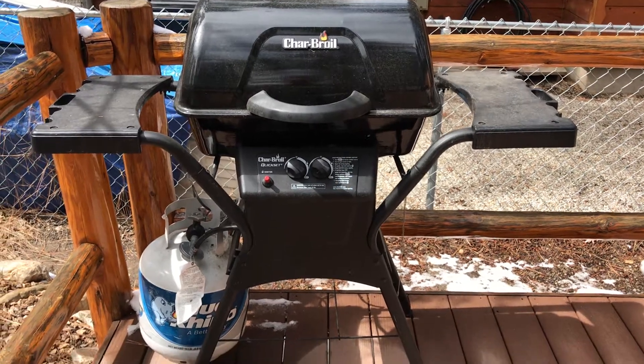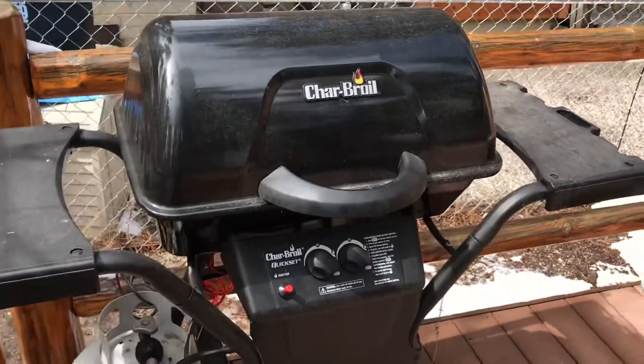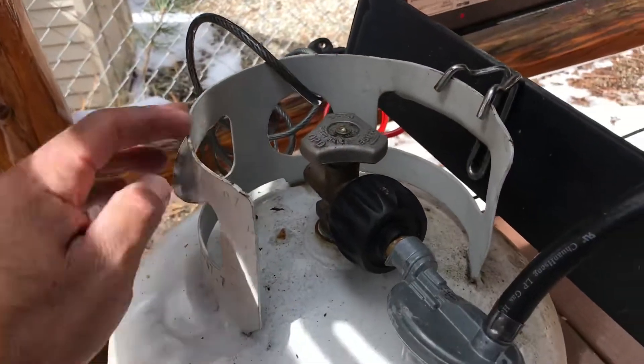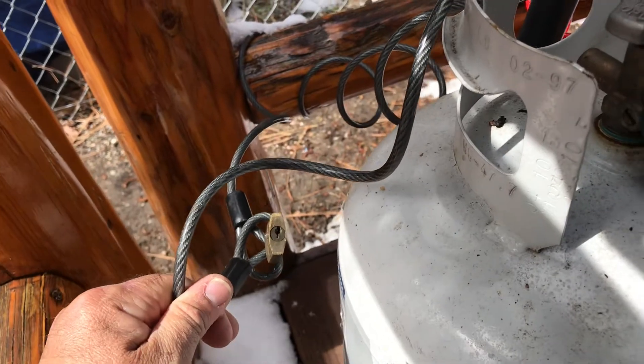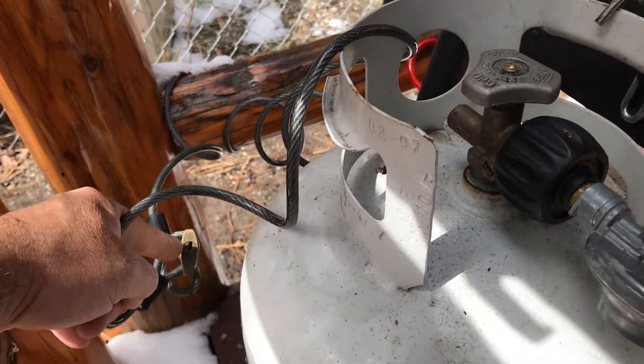Hi, Justin here for Barewood Cabins. We're at the Rainbow Cabin today and I just wanted to give you a quick overview on our barbecue. We do leave a propane tank here for you to use and it's locked up just so that nobody takes it. You're welcome to unlock it — the key is inside the cabin, so just grab that key and unlock it.